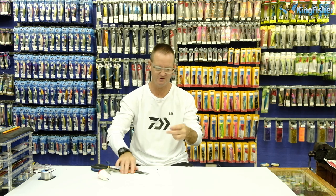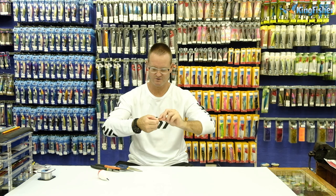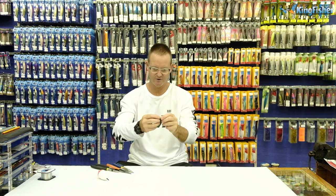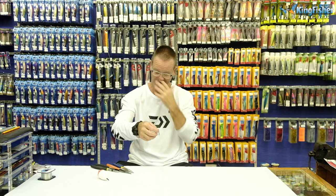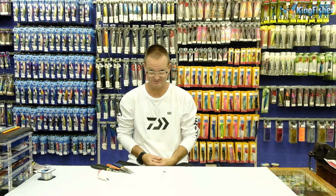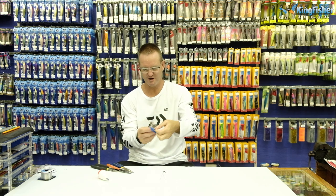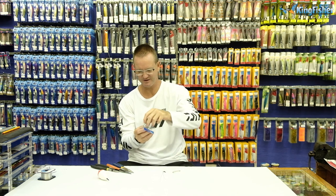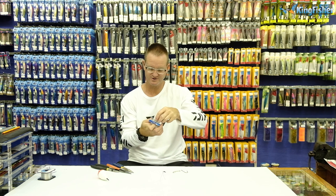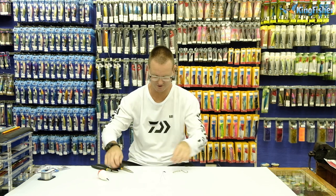For the second one, we're going to repeat the whole process. Then we're going to take our 4/0 needlepoint Mustad hooks and attach them. So now we take our needlepoint 4/0s — let's take two out of the package here. Be careful, these hooks are sharp, especially when it comes to this part of the process.